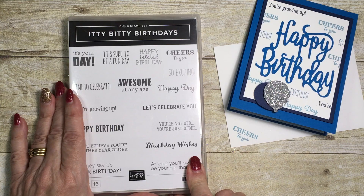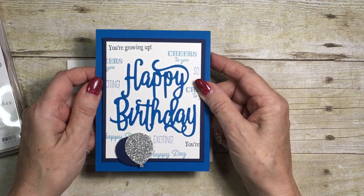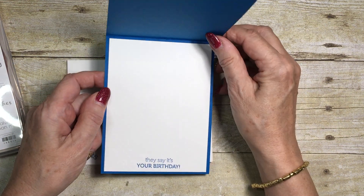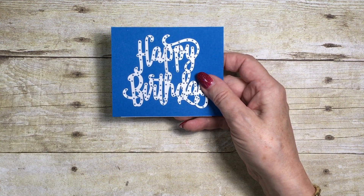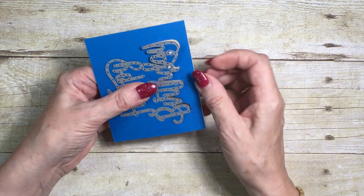To show this stamp set off at its best, I'm going to do a card that actually uses about four or five of these greetings, including the inside as well. I'm going to start with the Happy Birthday thinlits die for this one.